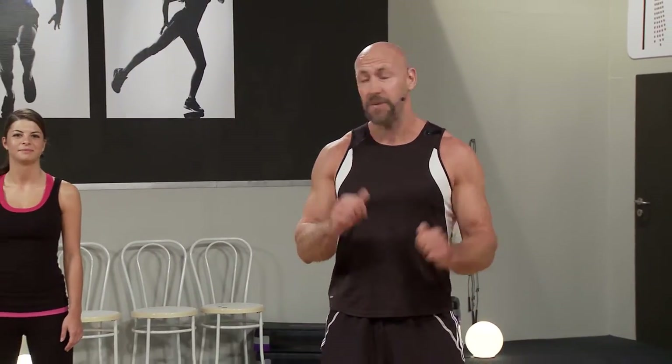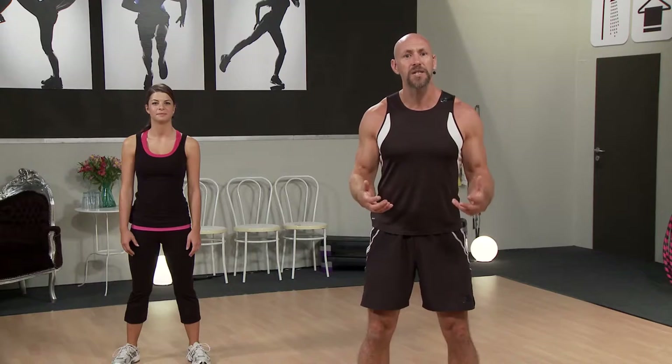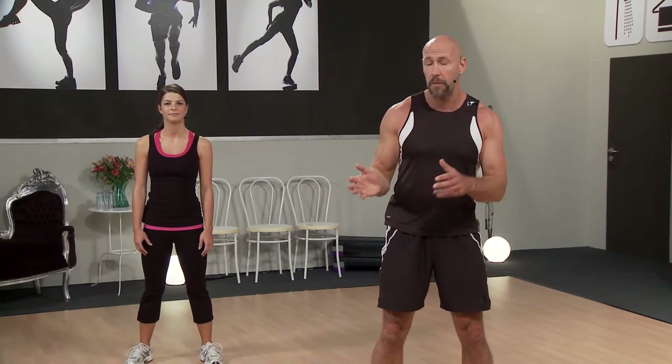We're going to take you through a whole body workout using a really versatile piece of training equipment called a stability ball. Now chances are you've got one of these at home, but you've never really done anything with it. You might even use it just to put a few clothes on top of it — it's just one of those things sat in the corner of your room, not getting much use. So we're going to dust that ball off and we're going to have a great workout with it today.